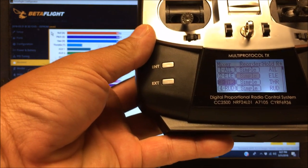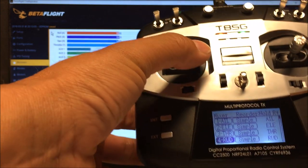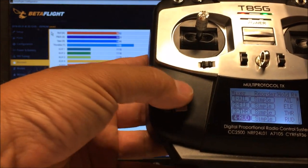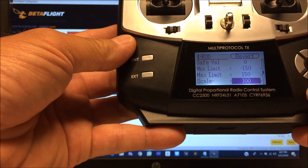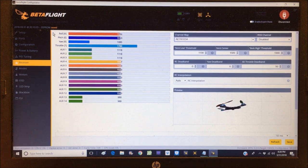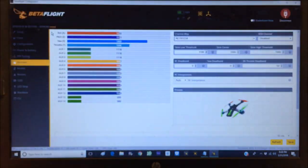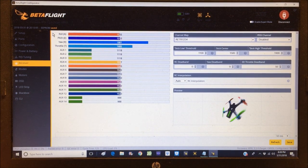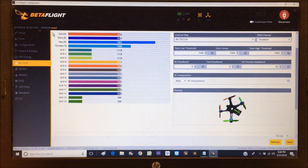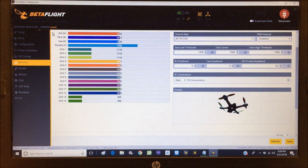For yaw (rudder): leftmost stick position gives the lower endpoint, rightmost gives the maximum. Hit enter, scroll to scale minus, stick all the way left - yaw is at 1093. Decrease the value to closest to 1000: landing at 1001. Scroll to scale plus, stick all the way right - at 1890, increase to close to 2000, landing at 1997. Exit out of mixer. That's how you set the midpoints and endpoints.